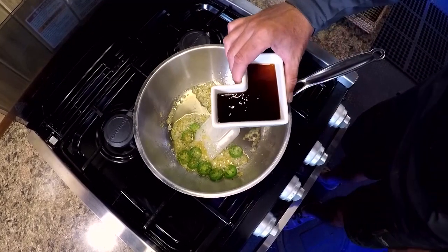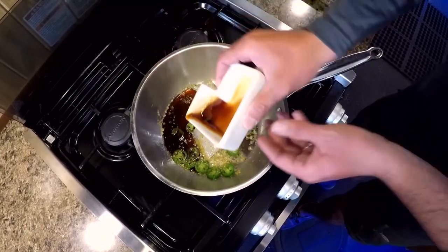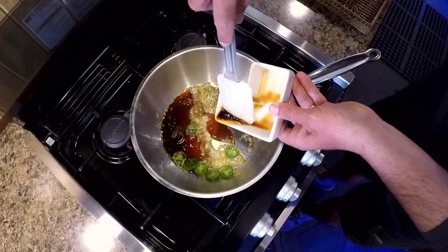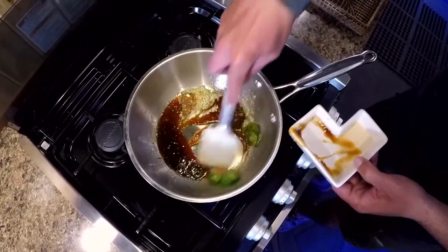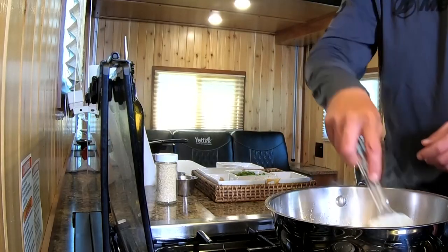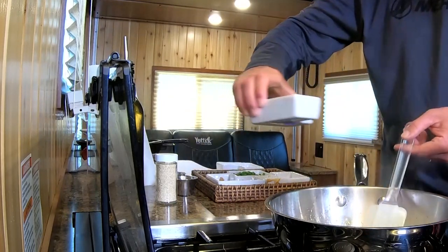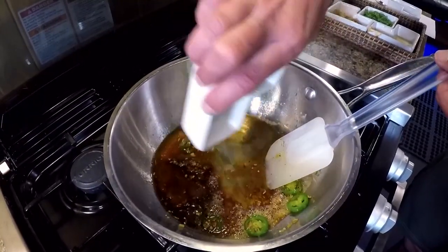I've got roughly a tablespoon of soy sauce and a tablespoon of oyster sauce — I'm going to add those in. I'll be stirring regularly. From there I'm going to add rice vinegar and mirin, about a tablespoon and a half of each.